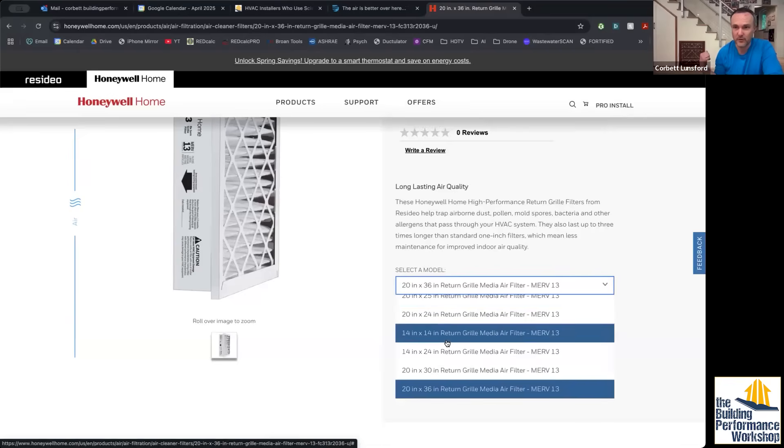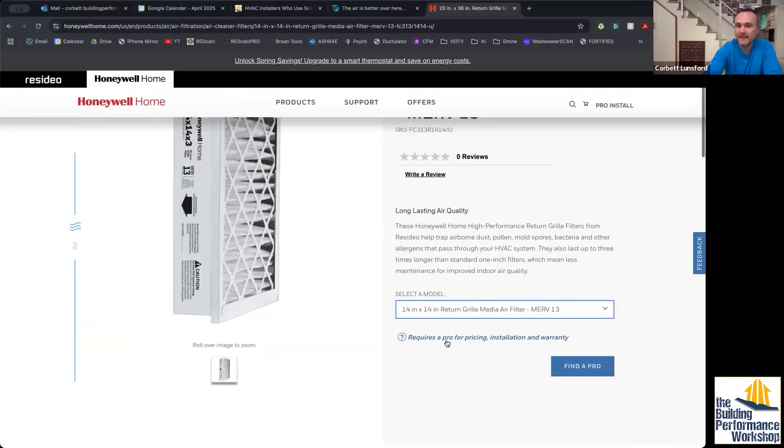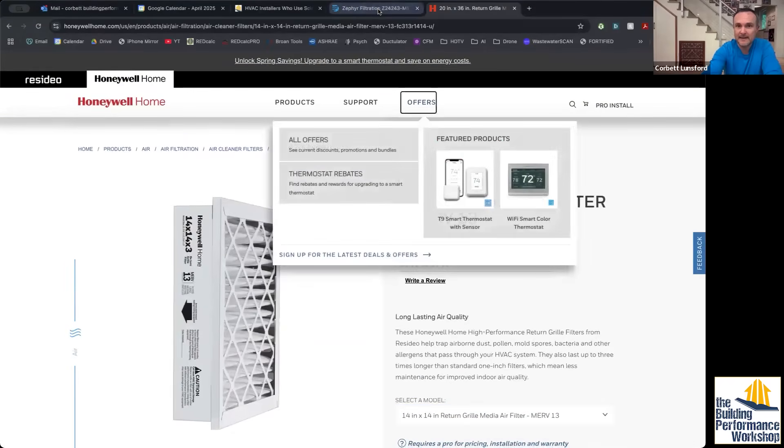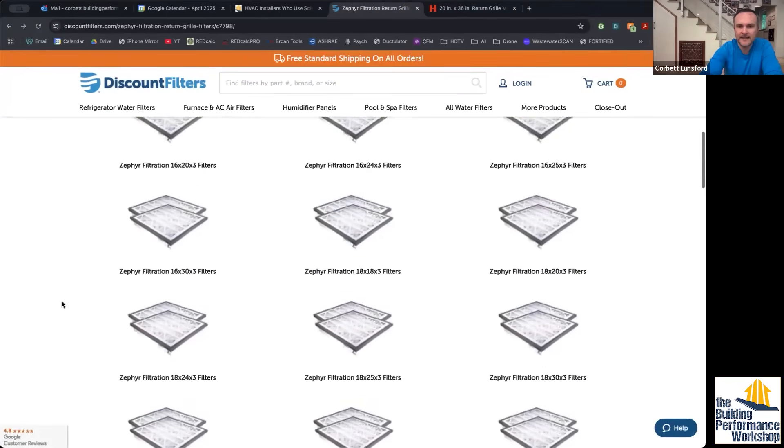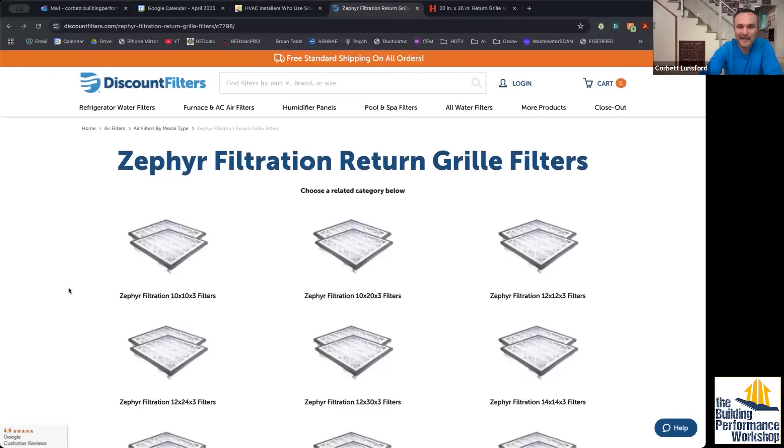The Honeywell version doesn't come in as many sizes. I have a 24x24 grill, and they don't make one in my size — but these guys do. You can see they've got tons and tons of different sizes, so I like that. I think this one would be what I would recommend.